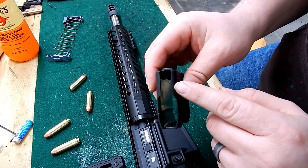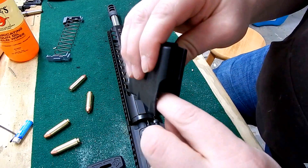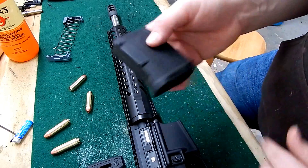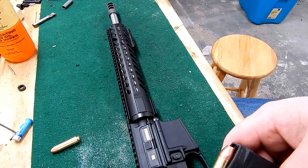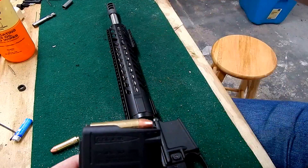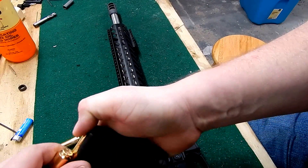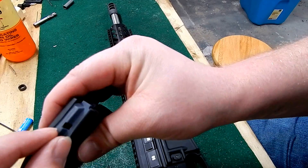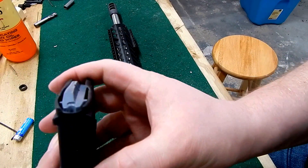I'm going to take some material off these lips and a little bit off the front — there's a small ridge that people mention getting rid of to help prevent catching. I went ahead and did the adjustments. I definitely didn't want to take too much away and have the round flop out, but there is now more of an inclination heading toward the chamber. I opened up the lips a little bit, changed some of the angle on the inside, and took that front area down quite a bit.